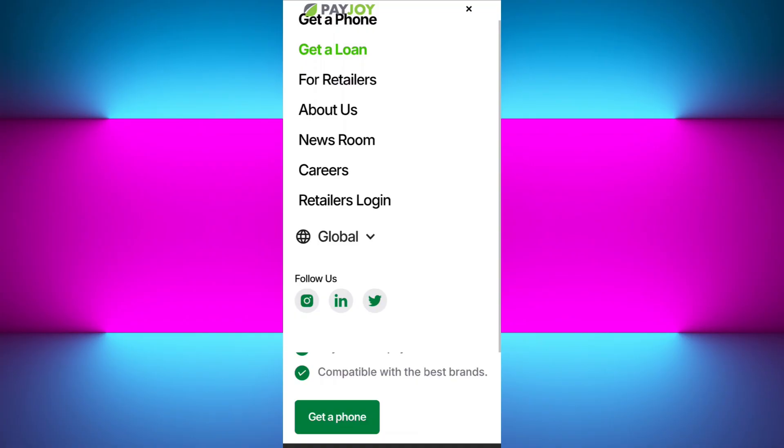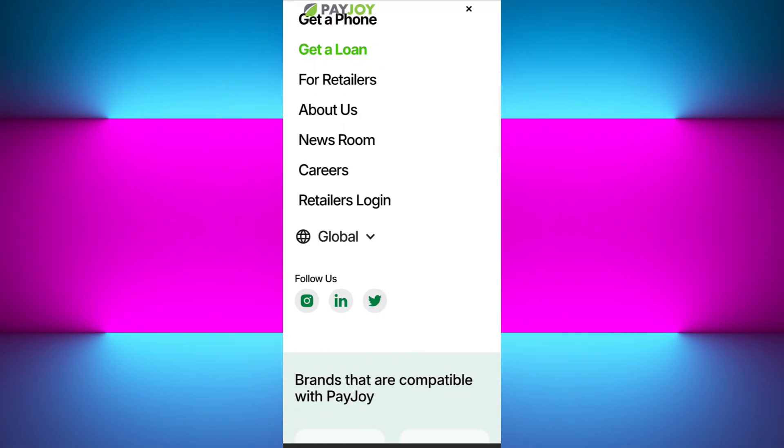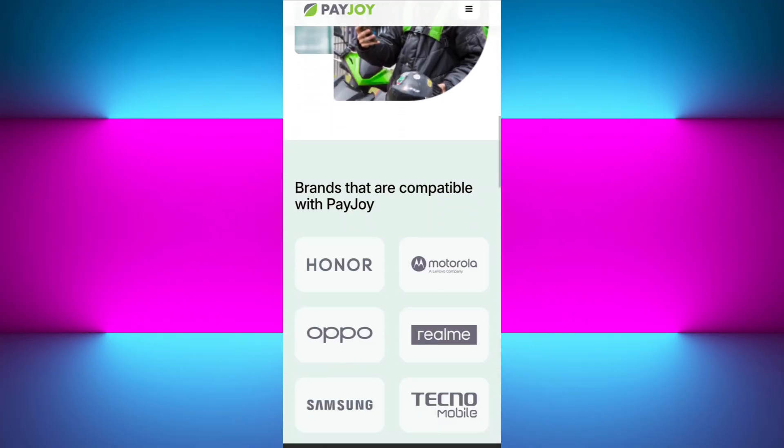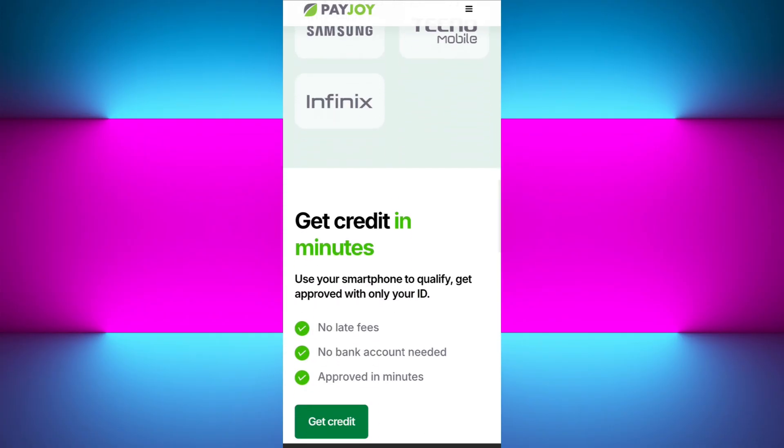Once your internet is connected and PayJoy has unlocked your device, open the application and simply uninstall or remove it from your device like you would any other app. Most of the time it will also show you an 'unlock complete' message, and when you get that message you can just uninstall it and you are done. If the application still won't uninstall, you can force stop it by going into Settings — but only do this if you have already received the unlock message first.